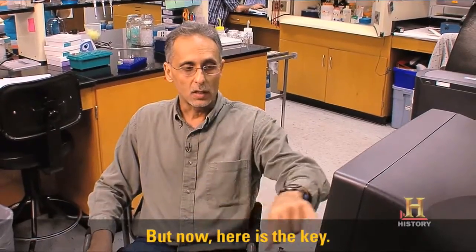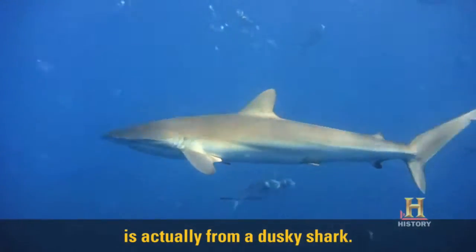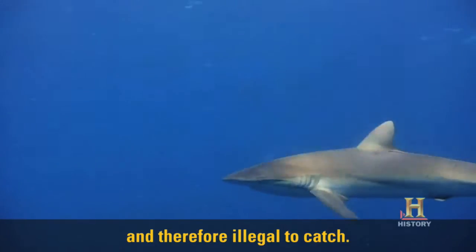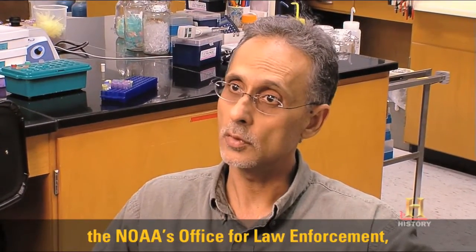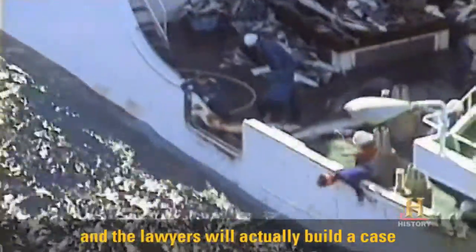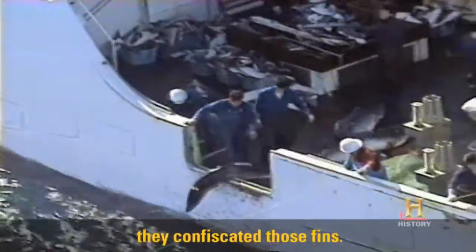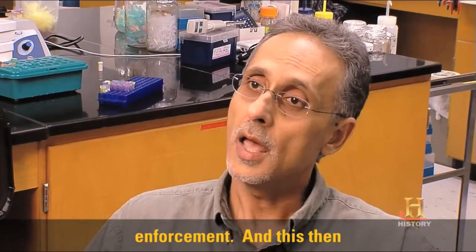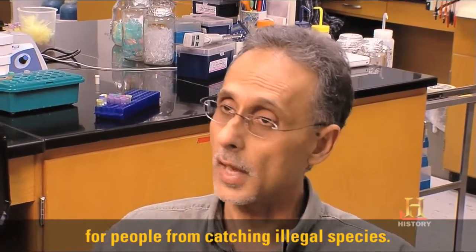But here's the key: the band you see over here is actually from a dusky shark. Dusky sharks are protected and therefore illegal to catch. So the next step is that I will write an affidavit for NOAA's Office for Law Enforcement, and the lawyers will actually build a case against the individual from whom they confiscated these fins. We are providing the teeth to law enforcement, and this then acts as a deterrent for people from catching illegal species.